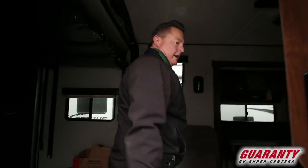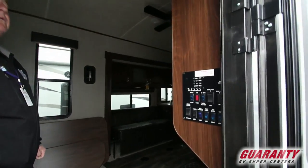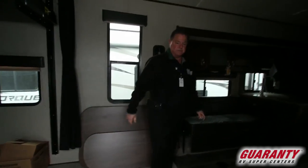As we walk in the doorway here, our control panel is right here, right as we walk in, so it's real easy to get to. But come on inside, let me show you why I really like this floor plan.